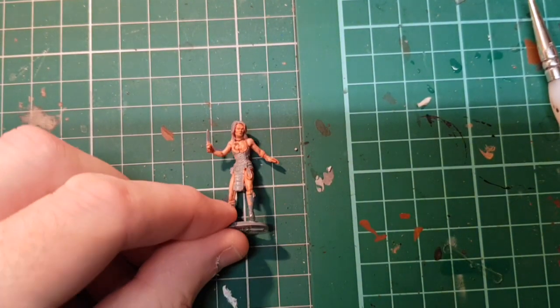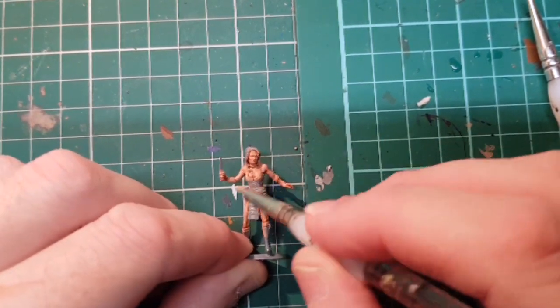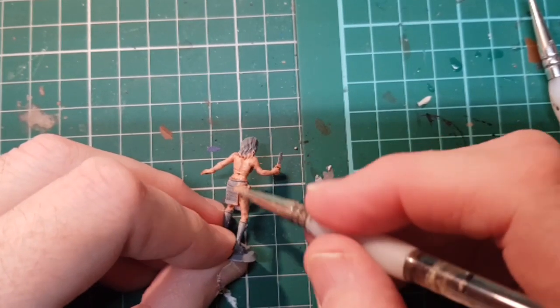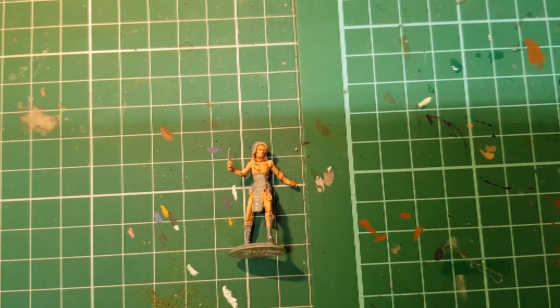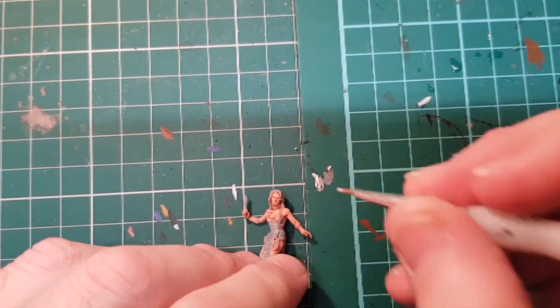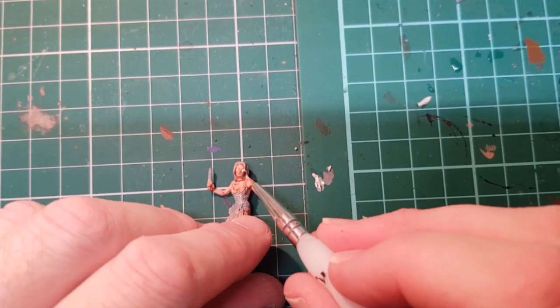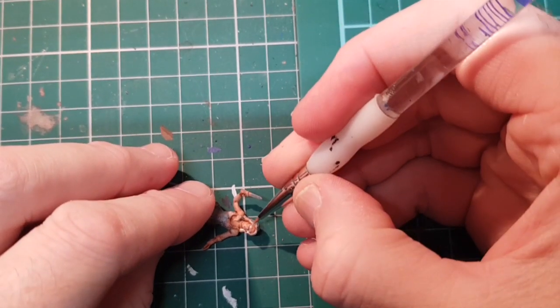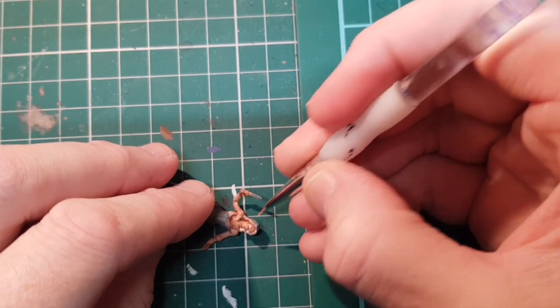The flesh wash is dry, so we're just going to use a lightened version of the flesh colour to do a bit of dry brushing, just to bring out the highlights. That one's a little bit large, so I might have to touch that one up a bit.